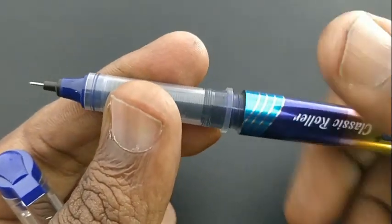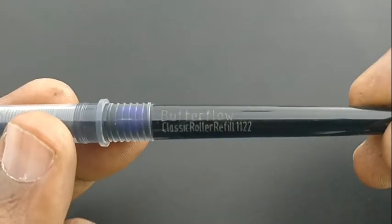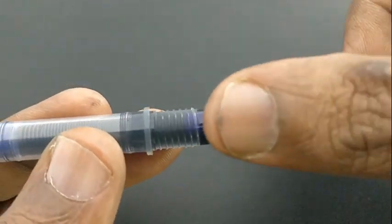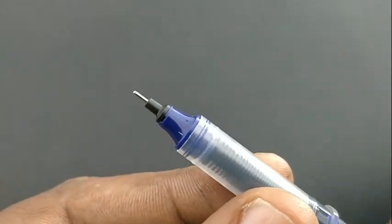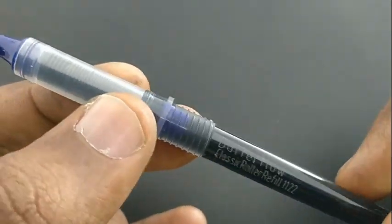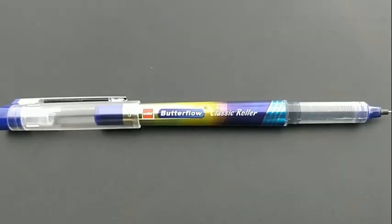It comes with an ink level indicator and a stylish gold-blue colored barrel. This cartridge comes with ink that is violet in color — more violet than blue. This pen looks like a fresh design for a Cello pen in the roller tip category.